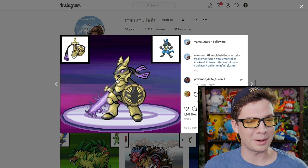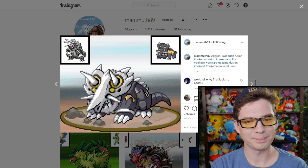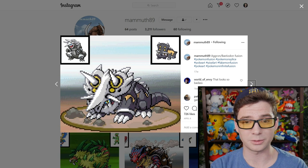Warrior Lucario in armor — excellent. Oh, that's cool. Bastiodon and Aggron — it makes Bastiodon look just more metal and armored, which I dig.